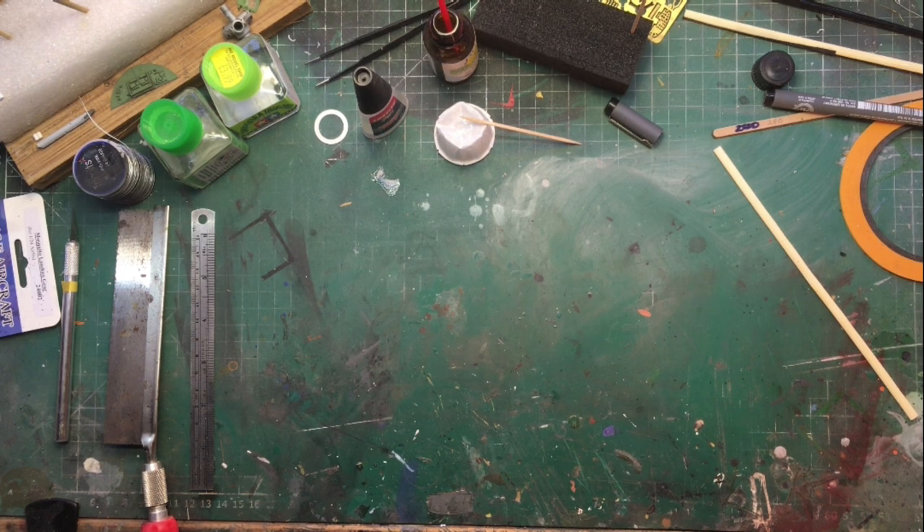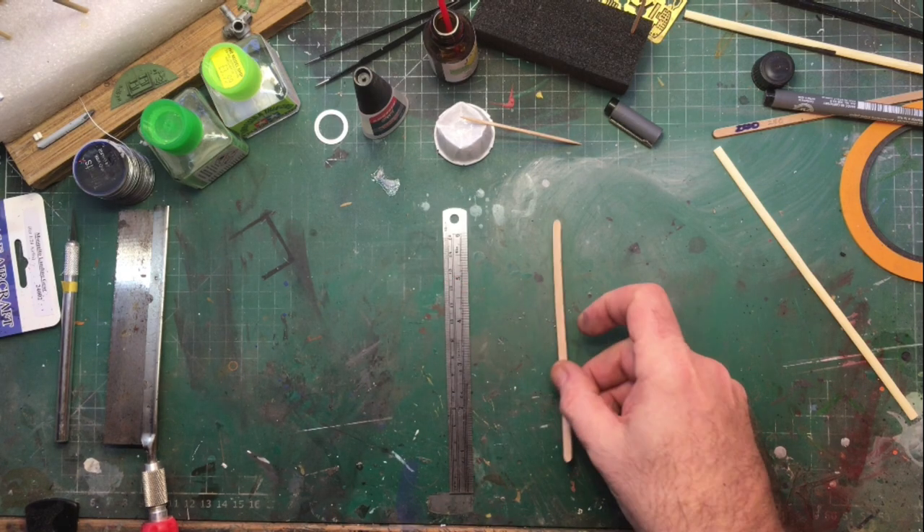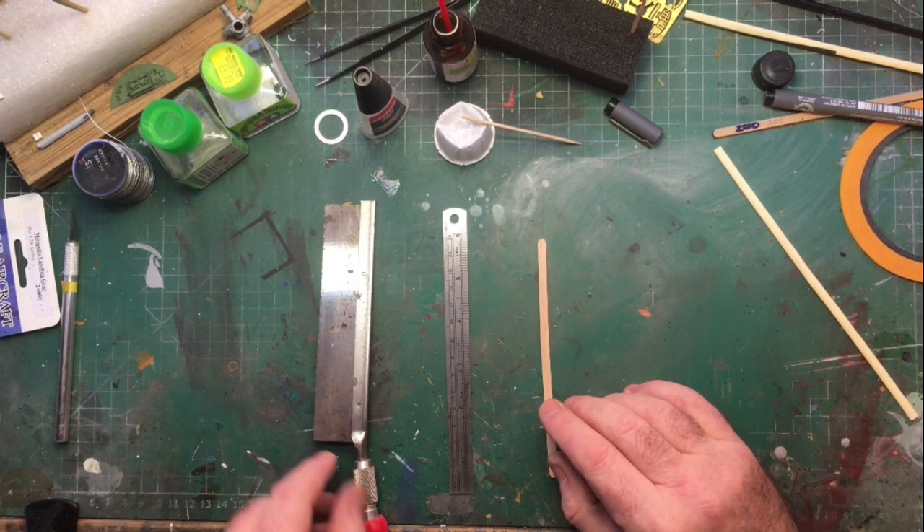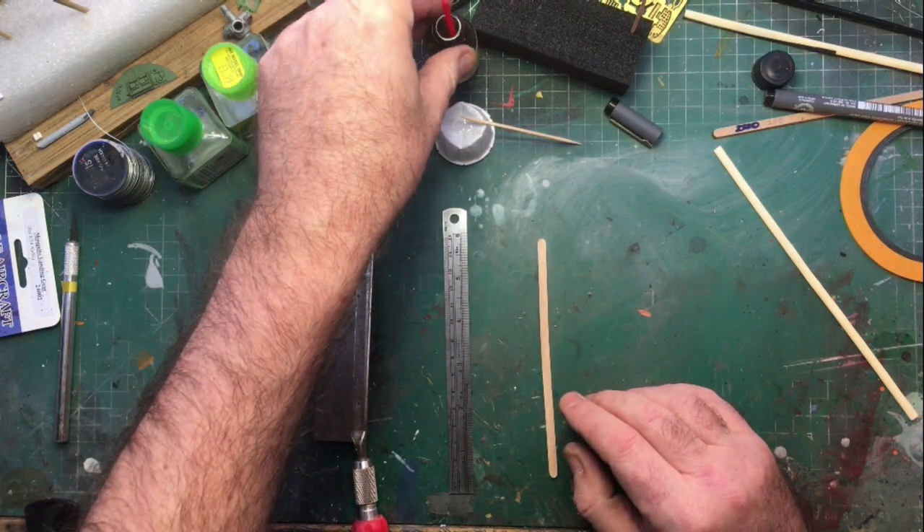You'll need a ruler, coffee stirrers, a micro or mini saw, super glue, and super glue accelerator — though that's not essential.